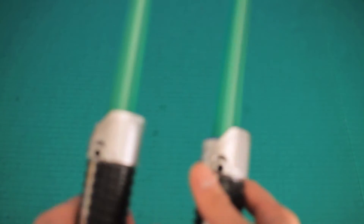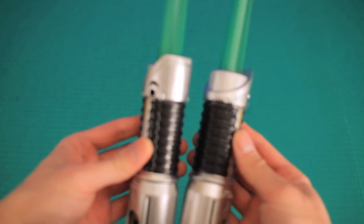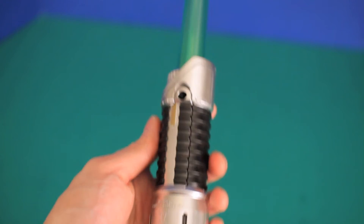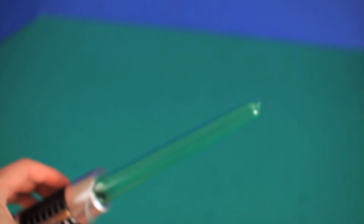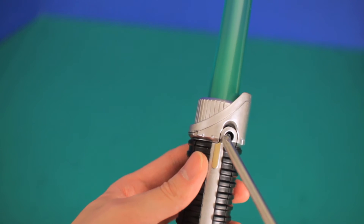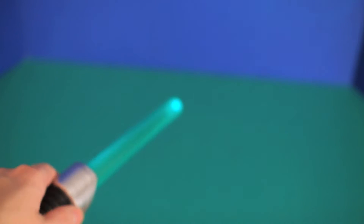Here are the two short lightsaber sticks that come with the set. Now these two take three triple A batteries which are not included. You can get to them by using a Phillips screwdriver. To be honest, it reminds me of a glow stick. I'll show you how it looks with the lights off.